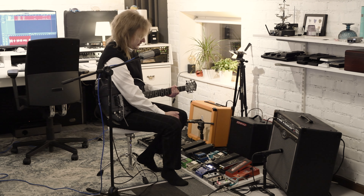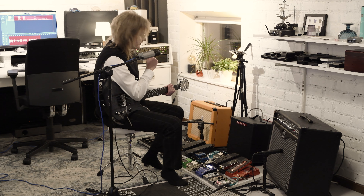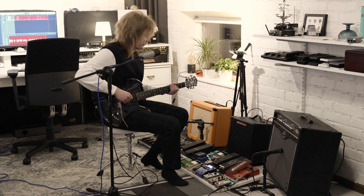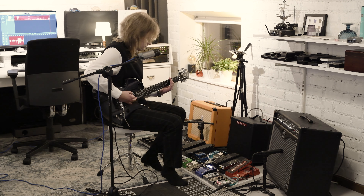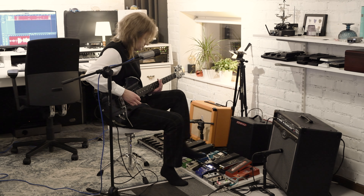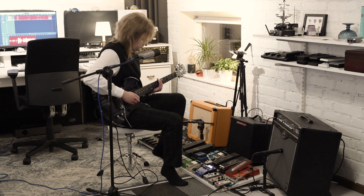What the Mimic does is it basically delays the signal by a very short amount, so when you play in stereo it sounds like you have almost two guitarists - not really, but it gives somewhat of that effect. The sound gets a little bit fuller. And that is the board.